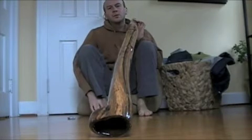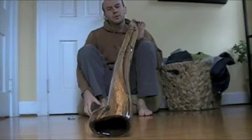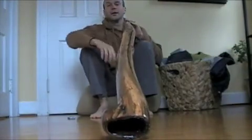Deedger Dew number three. This one is made out of walnut from the Ohio River, driftwood as well. It's got an awesome knot there on the end — see the knot. And it sounds really good, here we go.